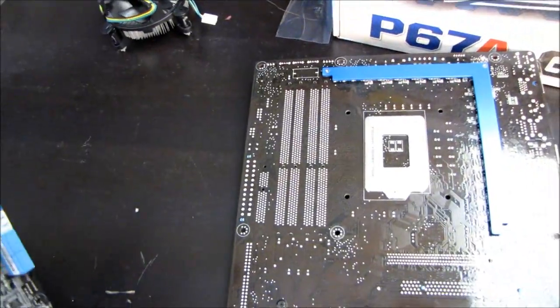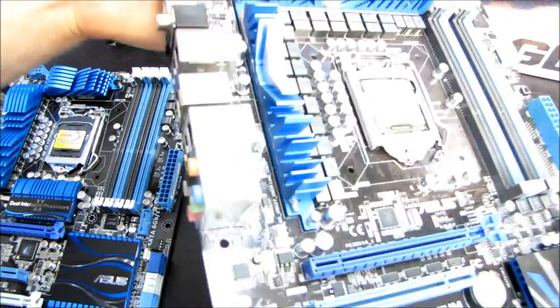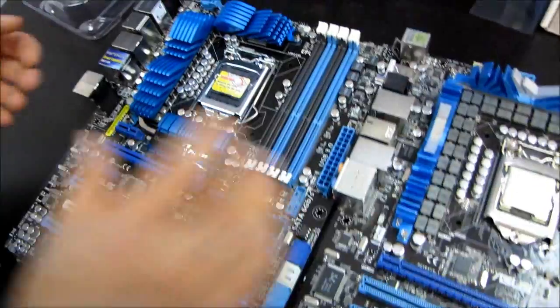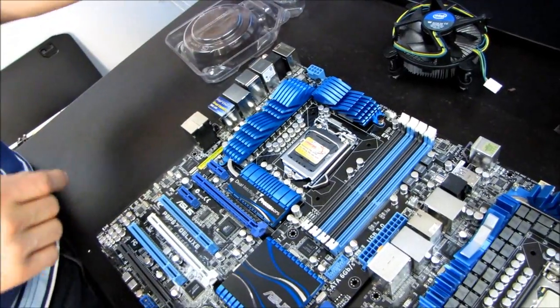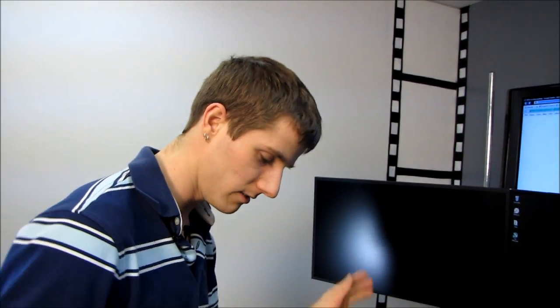There are no changes. The TDPs — that is the thermal output of the processors on both platforms — are actually very similar. So if you have a cooler rated for a high-end 1156 chip, odds are 100% that it's going to work just fine with a high-end 1155 chip. So don't fear, you do not have to upgrade your cooler. That is my Linus Tech Tip for the day. Don't forget to subscribe for more unboxings, overclocking, reviews, and other good stuff.